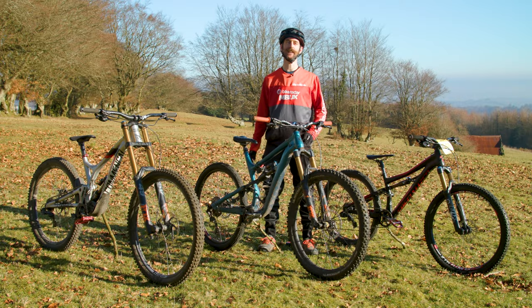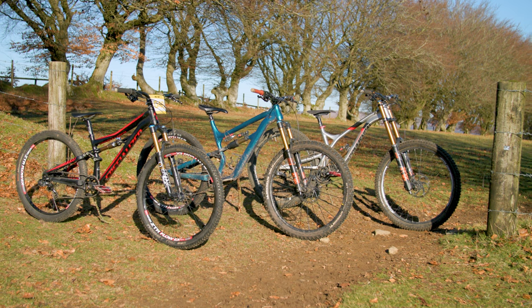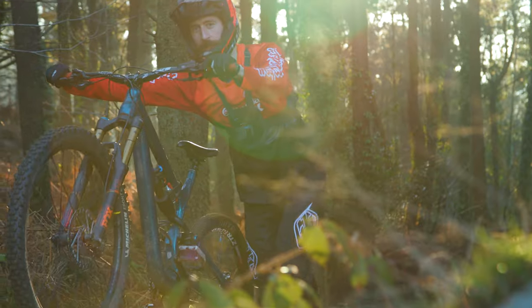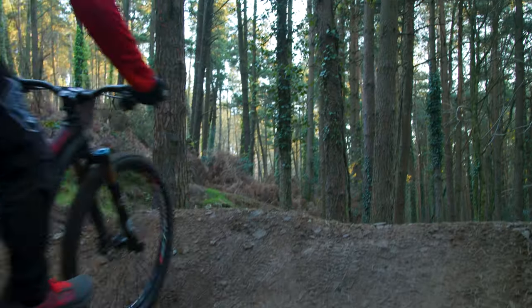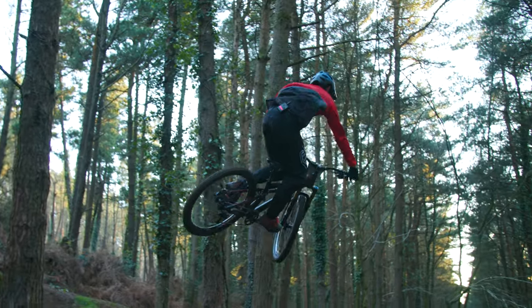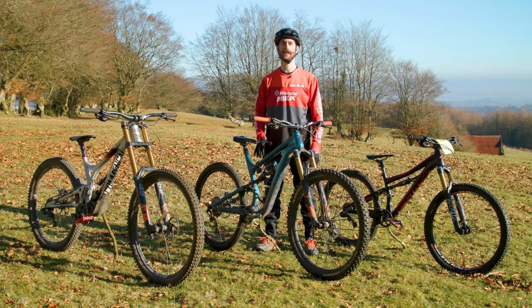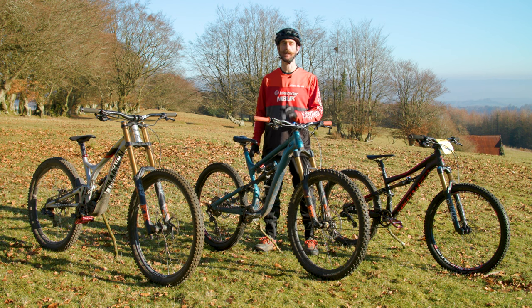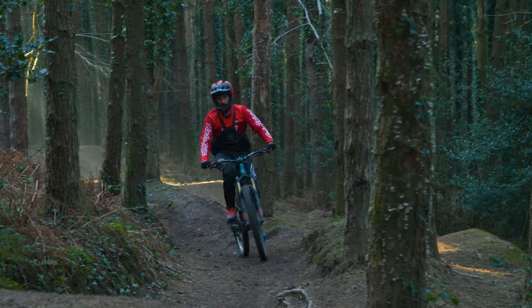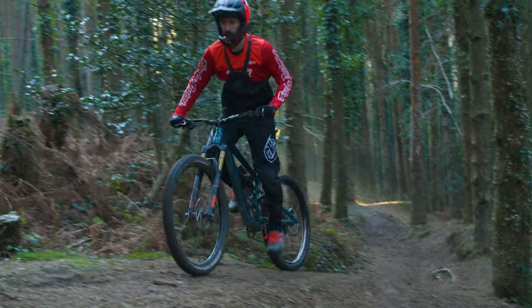Well, what a day here in South Wales. I hope you enjoyed seeing these three mullet setups and I wonder if they've got your creative juices flowing about what you can modify on your own bike. Let us know in the comments. I will be posting more videos of wild and wonderful bikes, including tech and mods from the past and future, right here on the channel. Subscribe to Bike Radar so you don't miss out. Thanks to the tiny rear wheel, the seat angle is far too slack and it doesn't climb for s**t.